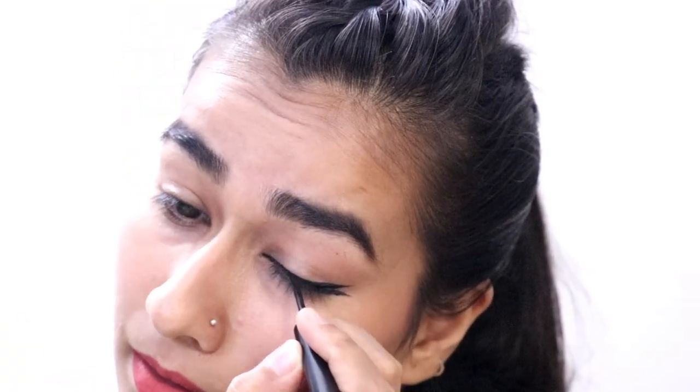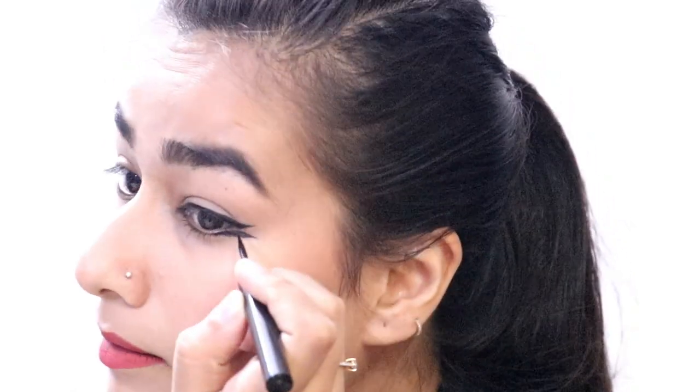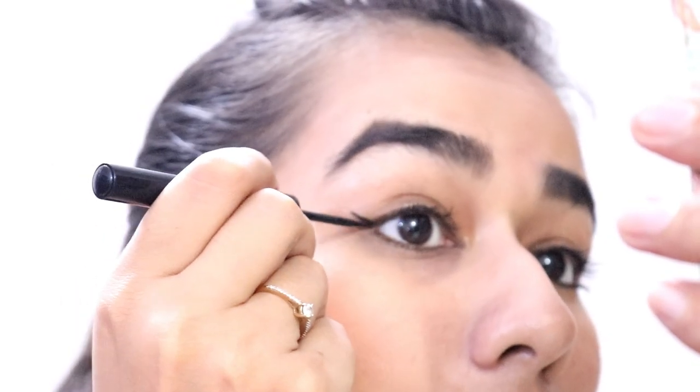By the way, the liner retails for 550 rupees and it's easily available on Nykaa. It's a pretty good liner for the price range — the only downside is that it dries quickly, but it's super long-lasting and will last throughout the day. That's a plus point. This is how the first liner look looks. I also have a video tutorial on this hairstyle, I'll leave it in the description below.